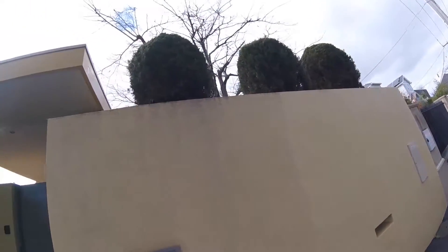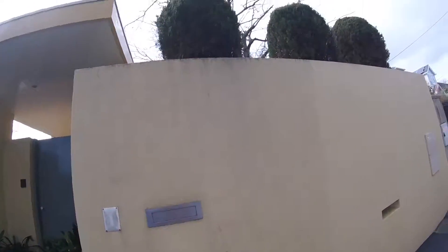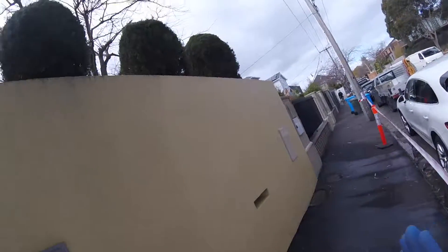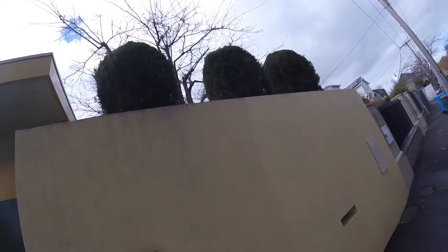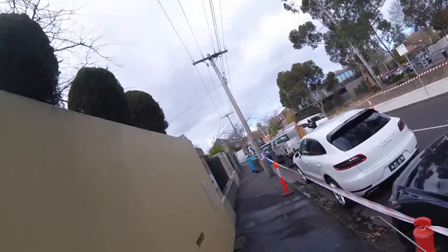It's Neil here from R-Clean and Exterior Clean Melbourne. I'm going to show you a very simple way that you can really lift your property — and you'd be surprised on a road how much this is. What you're seeing here is basically organic mould and dirt, largely created by damp conditions and general dirt and grime.